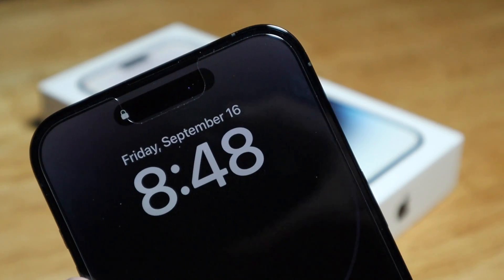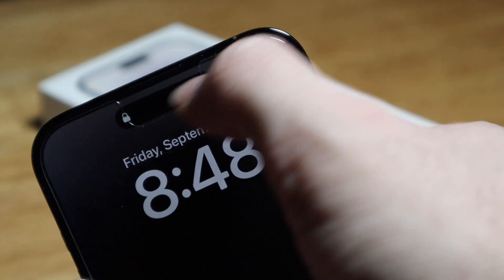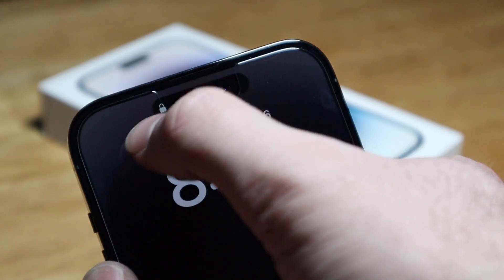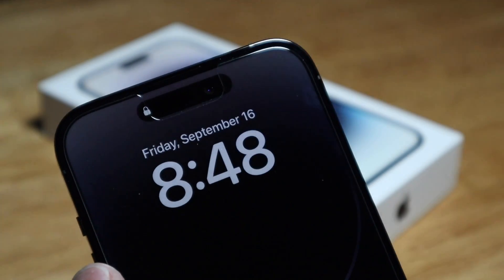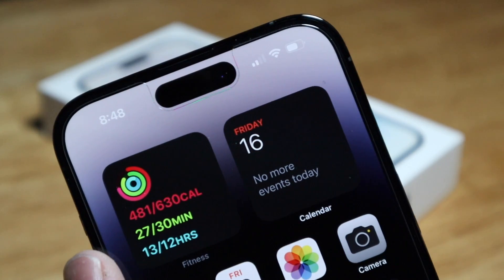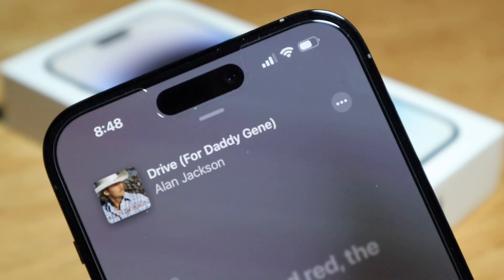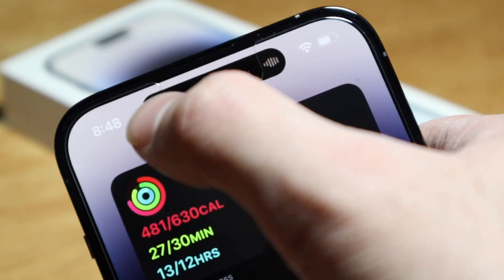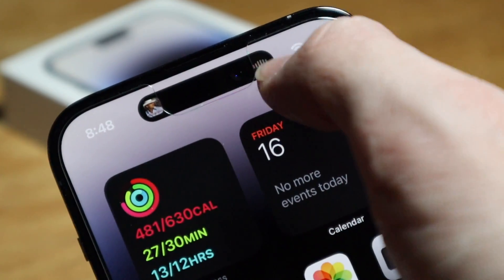Here you can see the Dynamic Island — it kind of looks like it doesn't fit within the screen protector, but it's just showing how it's expanded while locked. Swipe up to unlock and it fits just nicely. If you pull up some music and minimize it, you can see what song is playing.